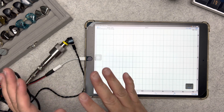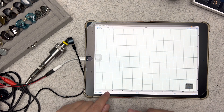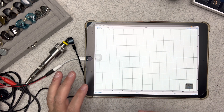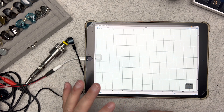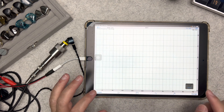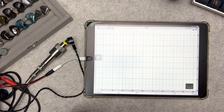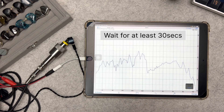Once you tap Play, make sure you're in a very quiet environment and leave it for about 30 seconds, then pause the measurement.